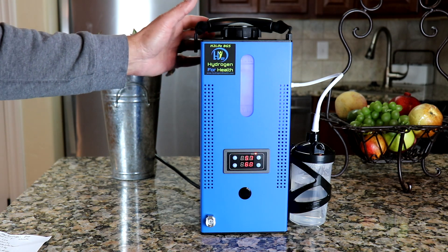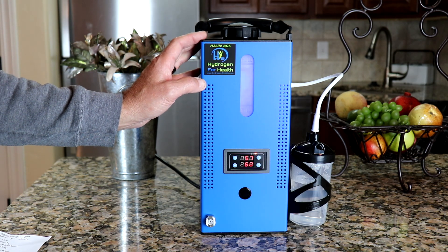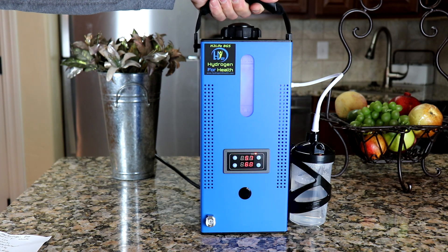You will not have to use lye in this machine. This machine only uses pure distilled water. This system is easy to use and has easy maintenance. It's easily portable and has a nice carrying handle here.